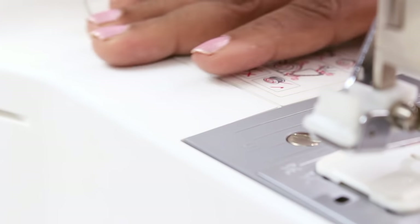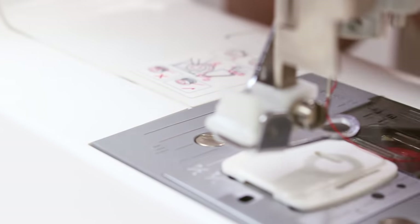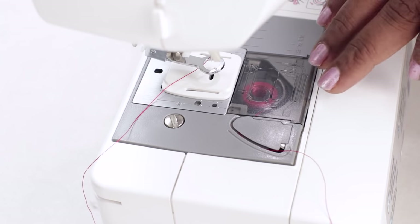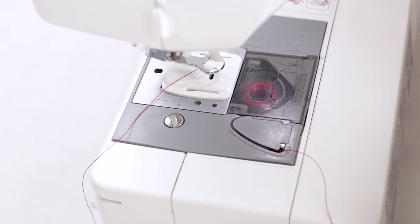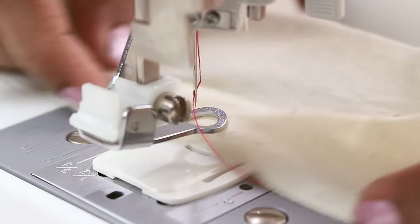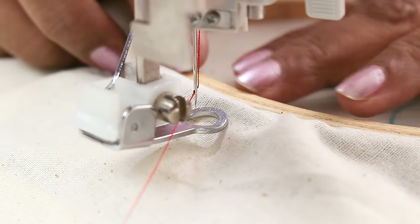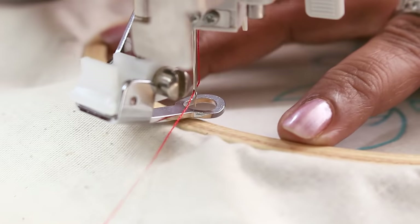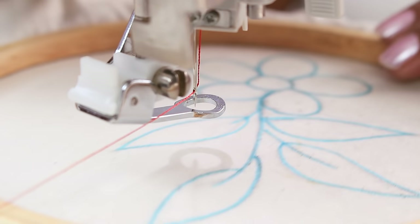If the hoop is too big then you will not be able to move it around. Before starting with sewing, always sew on a scrap fabric and see if the stitches are coming fine — only then start with the embroidery. Now put the hoop under the needle. You'll see it's difficult — it does not go in. Lift the lever to lift the presser foot and then it slides easily.